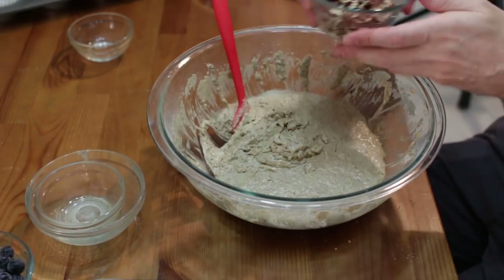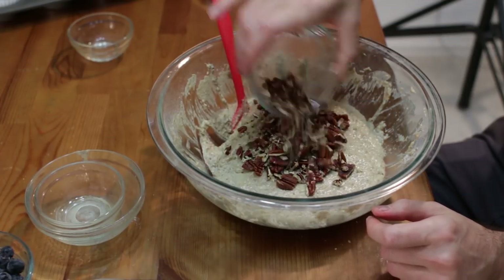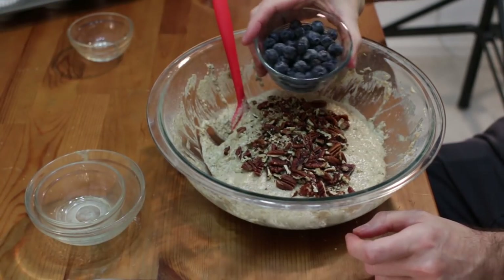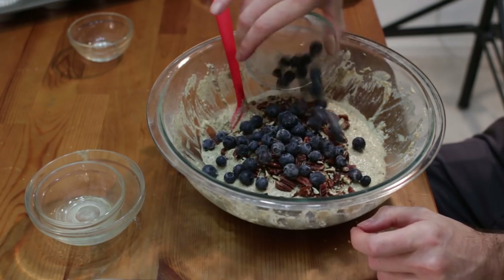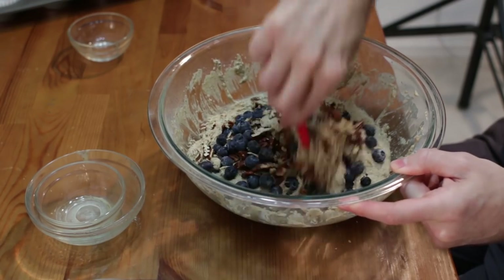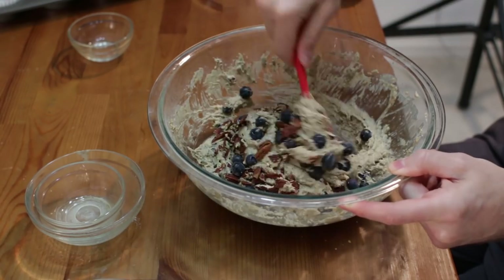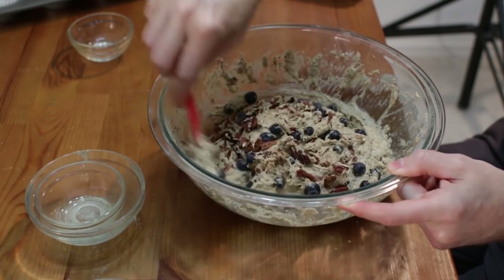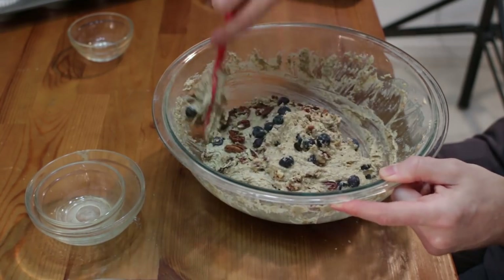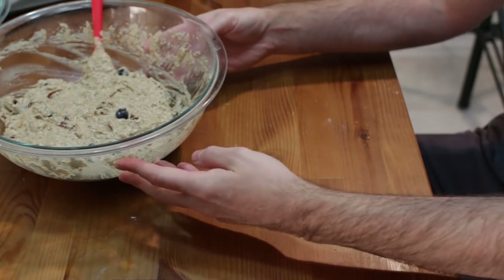Now we want to take our pecans — I have pecans here, or you could use walnuts or any other nut really — and then take a half cup, a little over a half cup, of blueberries; it doesn't have to be exact. We're going to fold those in to the mixture. If you use your beater at this point it's just going to mangle up those blueberries and your mixture will turn bluish.